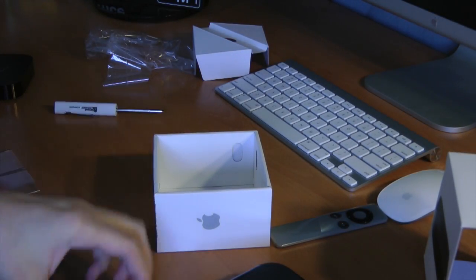And yes, we do get Apple stickers — awesome. Apple stickers, always a good thing.